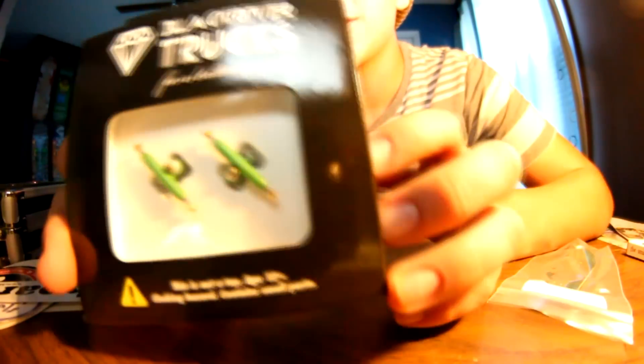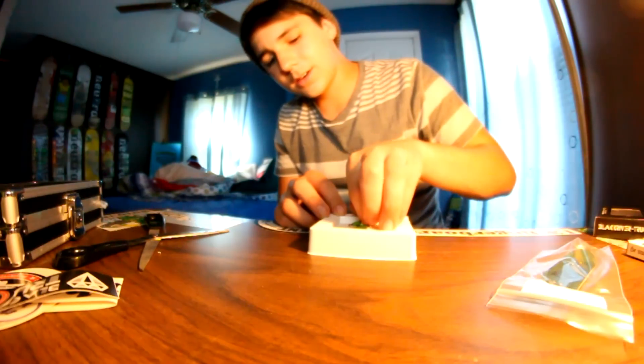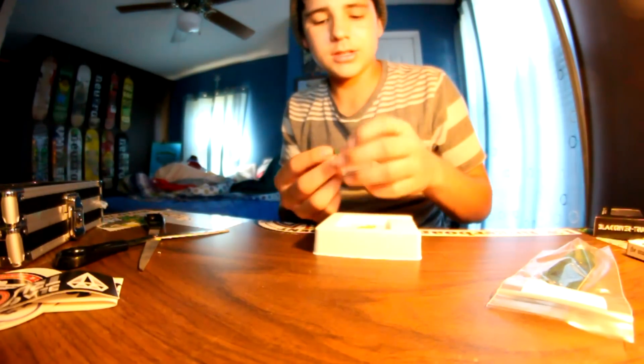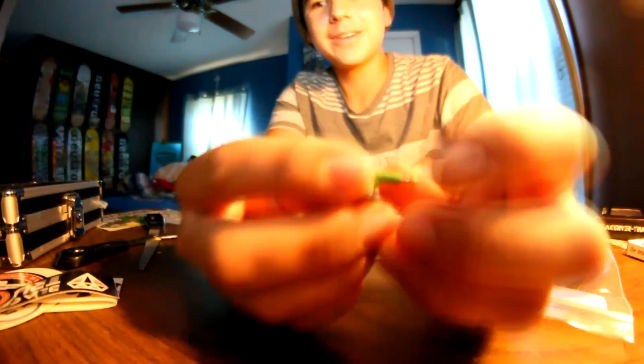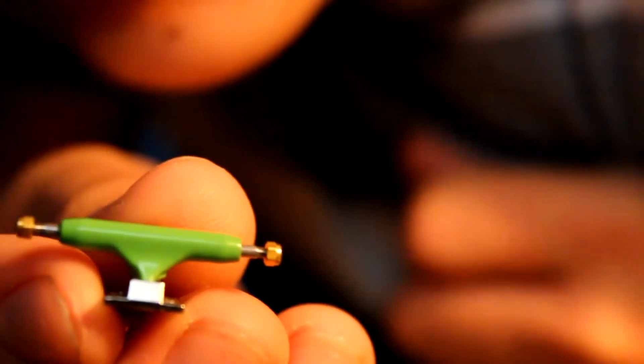Hell yeah! Green BRTs. Damn, those are sick. Here's the Blackriver trucks.